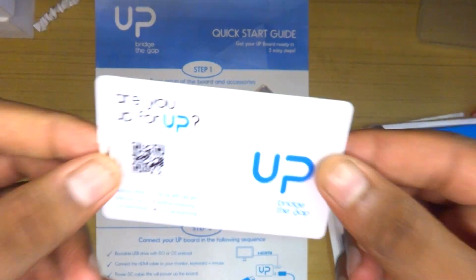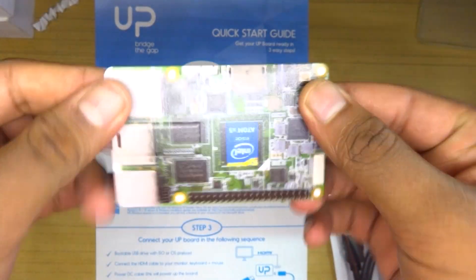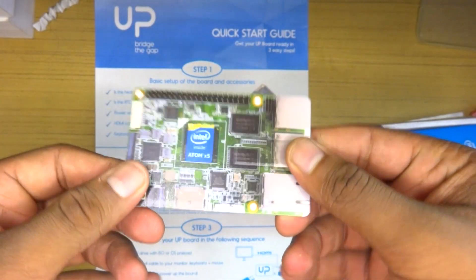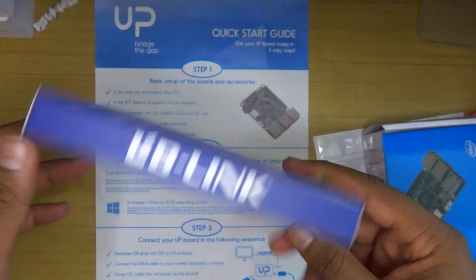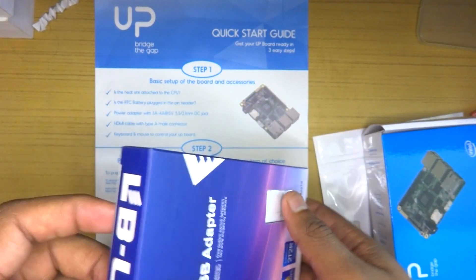First of all, they gave me an additional USB drive — one of those visiting card-style drives with the whole UP Board branding printed on top. It looks really nice, something you could keep in your purse and show off. Next up, we got a 300 Mbps Wi-Fi dongle. The UP Board does not have onboard Wi-Fi, but they included the dongle in case you don't have Ethernet.